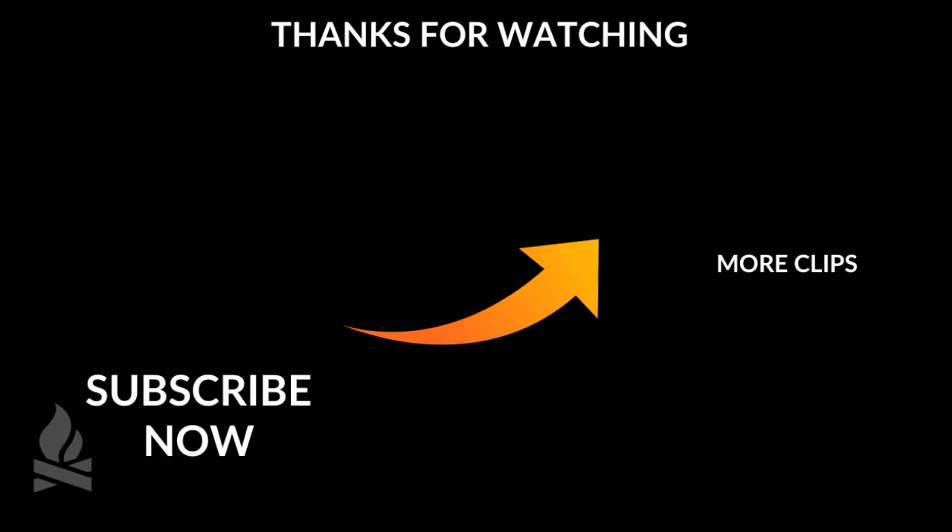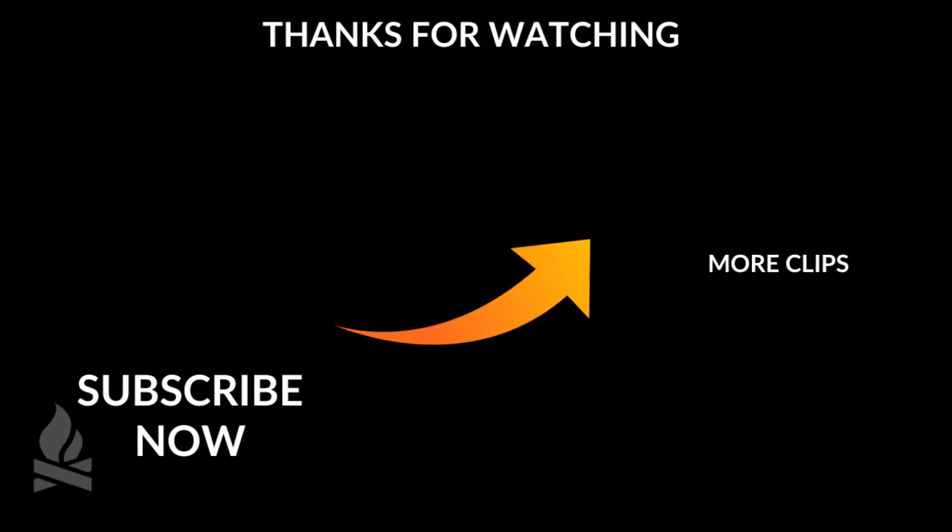Thanks for watching. Subscribe now to watch more videos and clips from this channel.